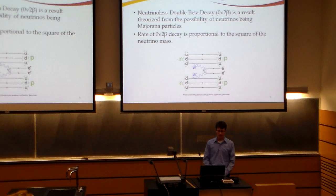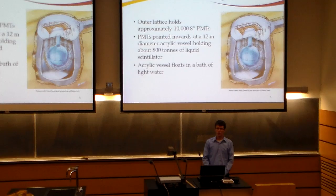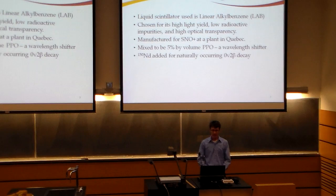Another significance of this is that if the rate of this decay can be measured, it would be proportional to the square of the neutrino mass. Thus, the goal of the SNO Plus experiment is to measure the rate of this decay, if it exists, to accurately determine the neutrino mass. The SNO Plus structure is absolutely massive in scope — it's a 12-meter diameter acrylic sphere that holds approximately 800 tons of liquid scintillator. This huge acrylic vessel floats in a large bath of light water surrounded on all sides by a lattice that holds approximately 10,000 8-inch PMTs, all looking inwards at the scintillator. The actual scintillator used is something called linear alkyl benzene, or LAB, a fairly common chemical used in household detergents and soaps.